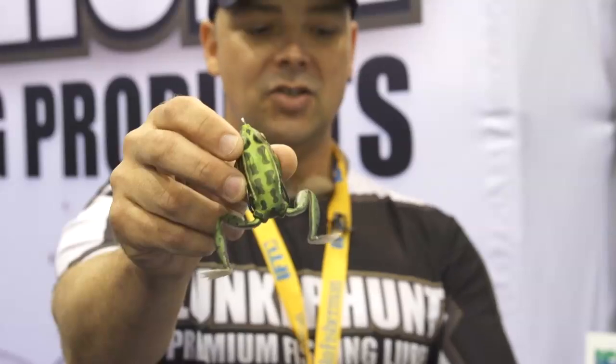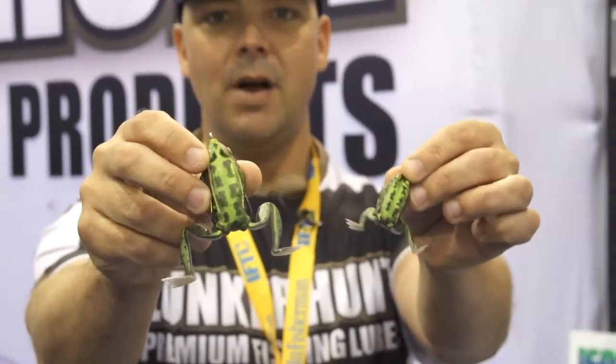Hi, I'm Dave McDonald, founder of Lunker Hunt at ICAST 2013 with the guys from Tackle Warehouse. I'd like to show you the best soft lure for 2013, and we're humble and proud to say the Lunker Frog and its junior counterpart, the Pocket Frog.